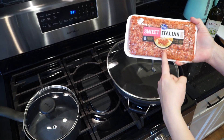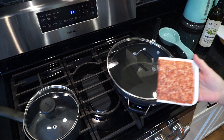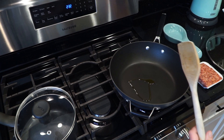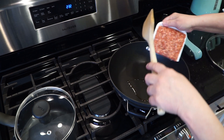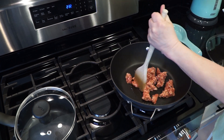I'm going to use about half a pound of sweet Italian sausage, and I'm going to cook that in the pan with the onions and mushrooms. I've added about a tablespoon of olive oil, and I will break the sausage up and cook it over medium heat for a little while before I add the veggies.